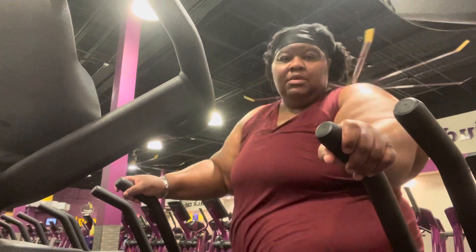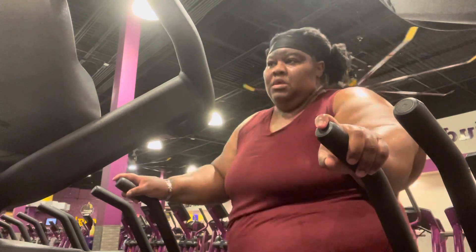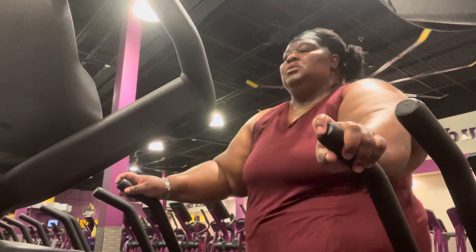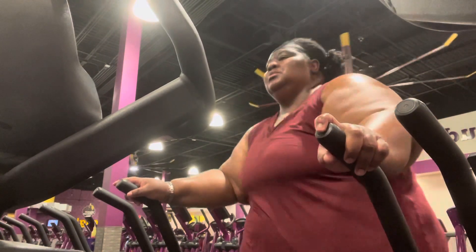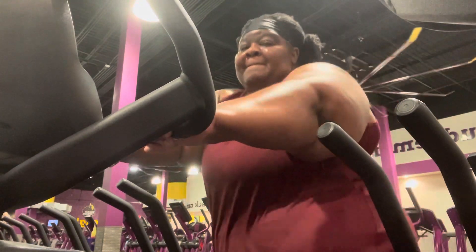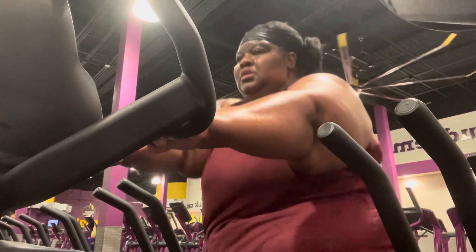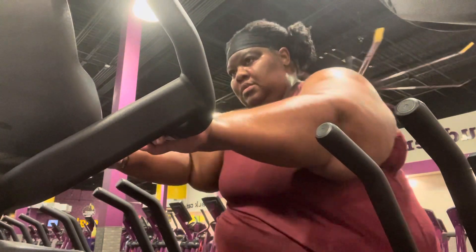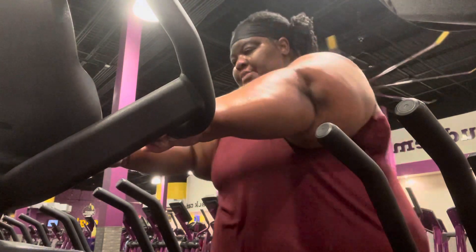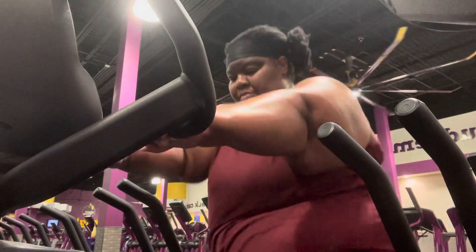Y'all pray my strength now. And let me know what you like about it or even what you dislike about it. Comment down below and let me know what is your choice of exercise equipment. What do you use for cardio at the gym or in your home? Comment below and let me know.